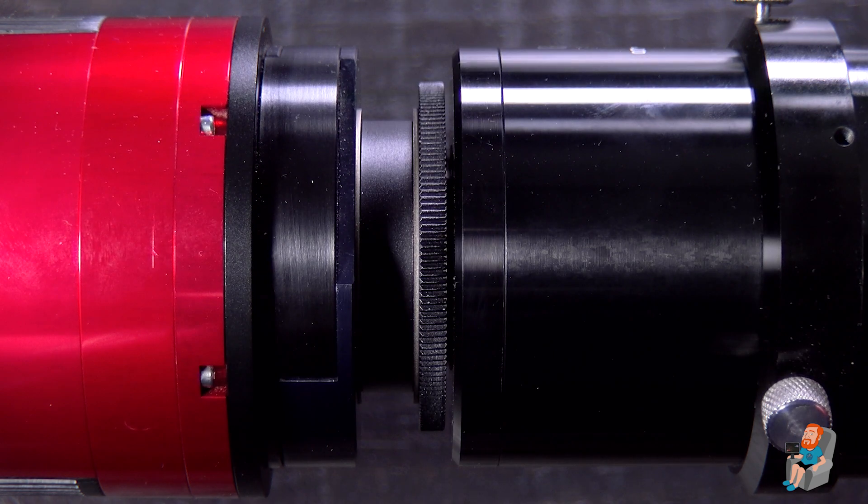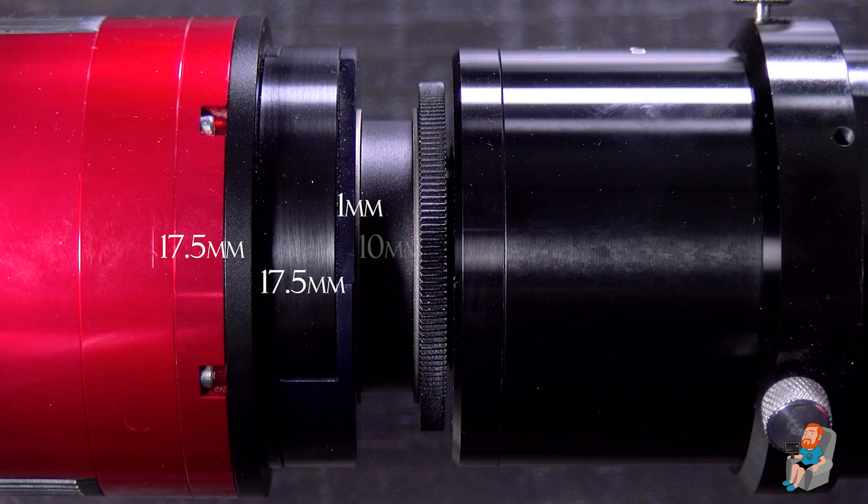So let's take a quick look at a visual as I run through these measurements. We have 17.5 millimeters for the filter slider, one millimeter of shims, a 10 millimeter extension tube, another one millimeter of shim, the five millimeter step-down ring, and the FFFR camera adapter adds the final three millimeters we needed, giving us a total of 55 millimeters of back focus that is correct for this setup.